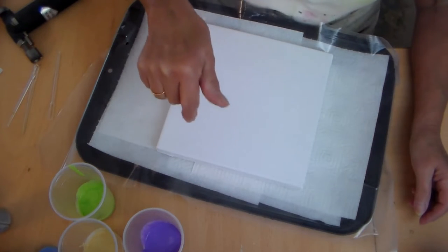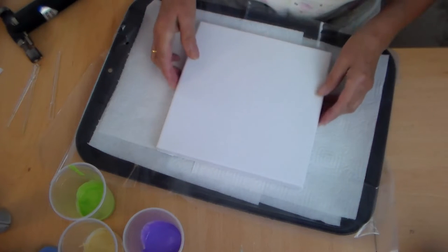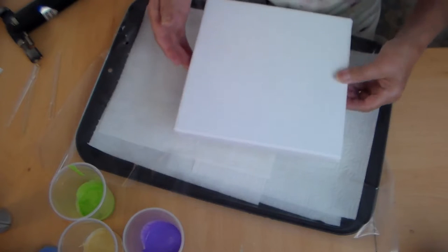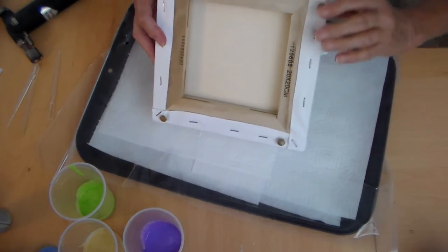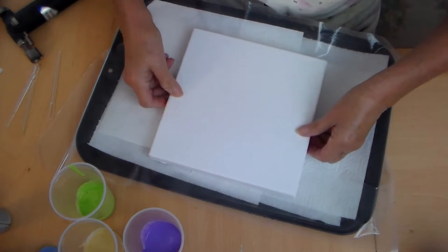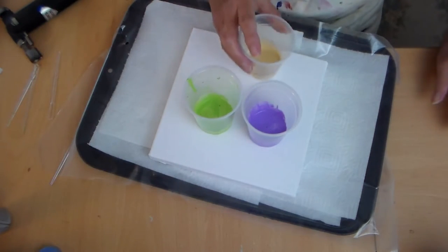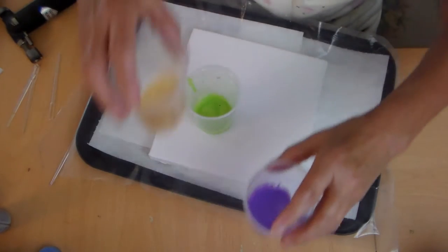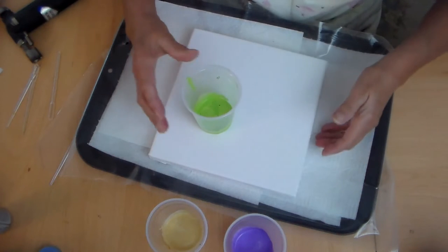I'm not going to bore you with all the details of how I've mixed it — you can find those in the description box below. What I will tell you is I've got a little canvas here. I thought I'd start small, and I have an old baking tray with some drawing pins in the back just to lift it off the surface. I've mixed a lime green, a purple, and a gold.